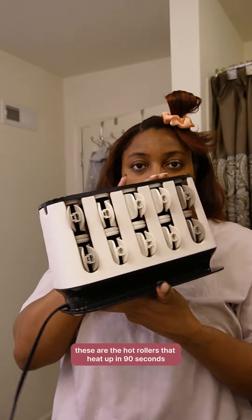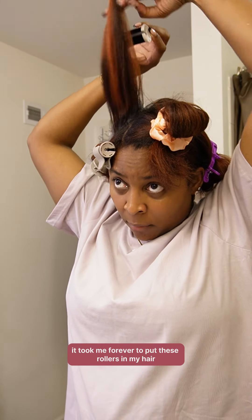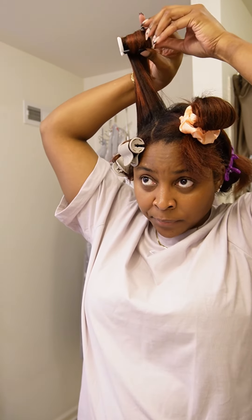These are the hot rollers — they heat up in 90 seconds and they're hot, they're very hot. Yes, I'm struggling. It took me forever to put these rollers in my hair because of how hot they were. They should have really come with some heat protecting gloves or something, like a wand curler, but here we are.